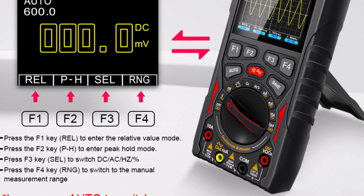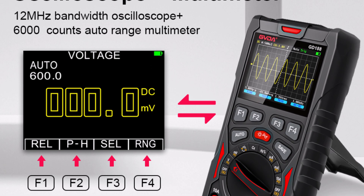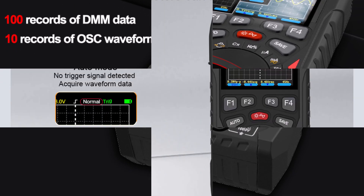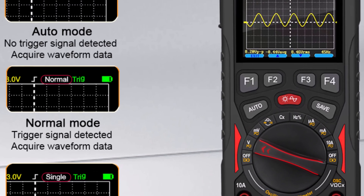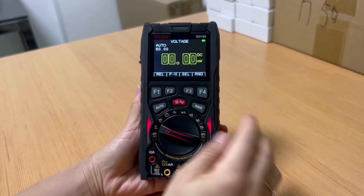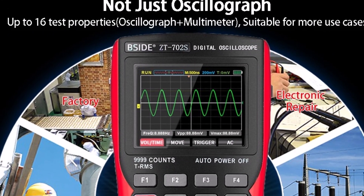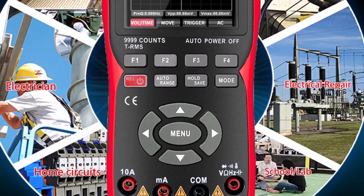The device also features a digital display, Type-C charging, and CE certification. This compact, multifunctional tester is ideal for those who need both oscilloscope and multimeter functions in one device. The 12 MHz bandwidth is decent for basic electronics diagnostics, and the multimeter handles a variety of measurements with accuracy. The signal generator is a nice addition, offering flexible output options. It's lightweight, easy to use, and rechargeable, making it portable and convenient.